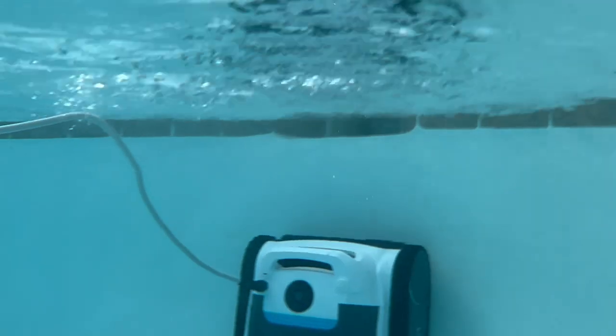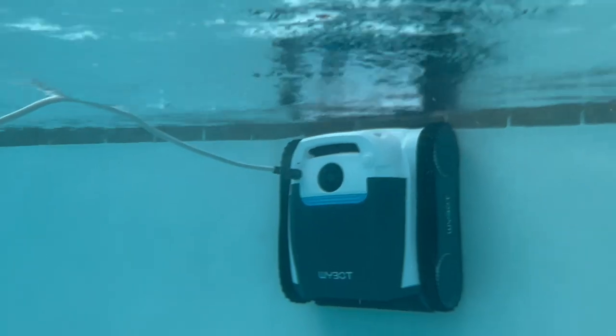When YBOT reached out to me and told me about the M1 Ultra — the fact that it's cordless and doesn't go through your filter at all — it sounded like a dream and so much easier. So I'm here today to offer my honest review of the YBOT M1 Ultra. We're going to get it out of the box, get it charged up, get it down in the pool, and let it go to work.